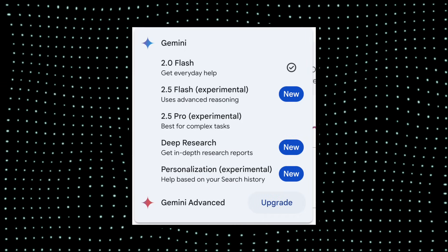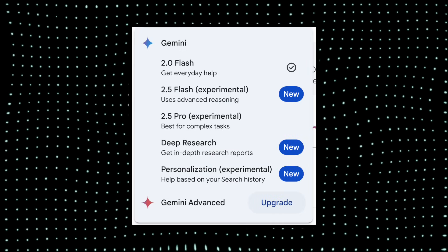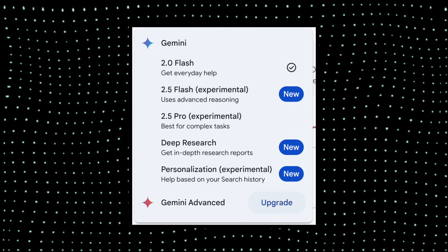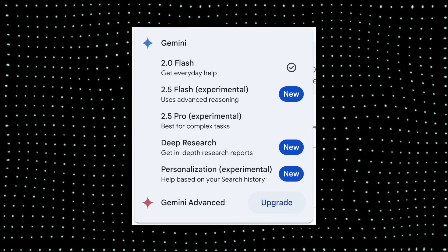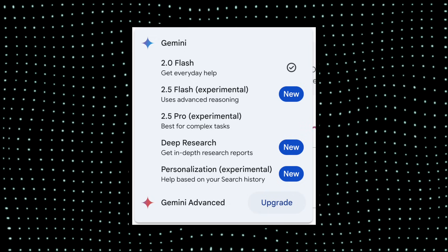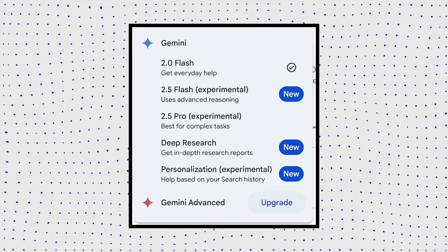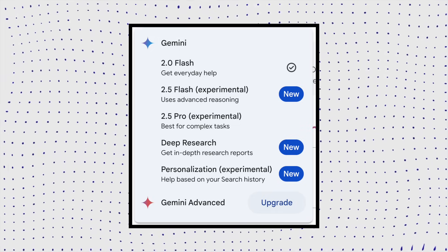Let's talk about Gemini on Pixel devices. There are multiple models available: Gemini 2.0 Flash, 2.5 Experimental which is a reasoning model, 2.5 Pro which is a reasoning model with better capabilities, Deep Research which I use very effectively and often, and a Personalization model for personalized responses based on your user interaction.